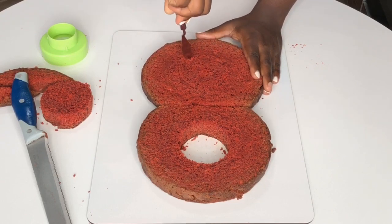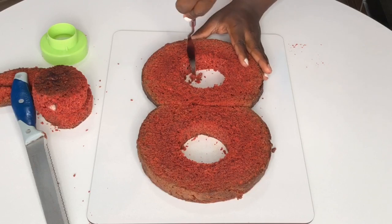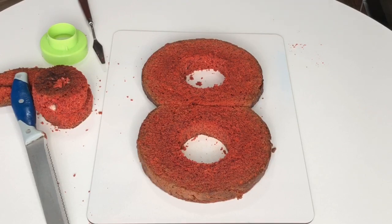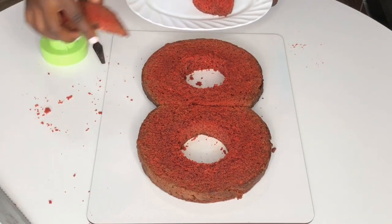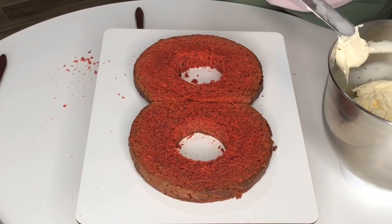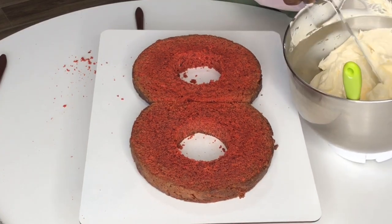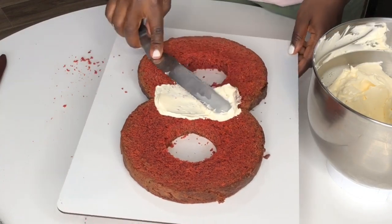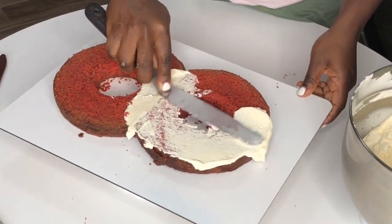Now we're going to crumb coat with some buttercream. Today I'm using a Swiss meringue buttercream. I preach my buttercream like it is the gospel because I developed this recipe myself. It's basically the regular Swiss meringue recipe but my amount of butter and technique differ, so it comes out perfect every time regardless of what eggs you're using. I'll put the link to my buttercream video up here so you can check it out — it pipes like a dream, I promise.